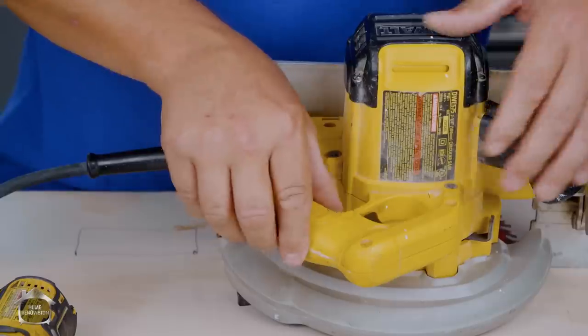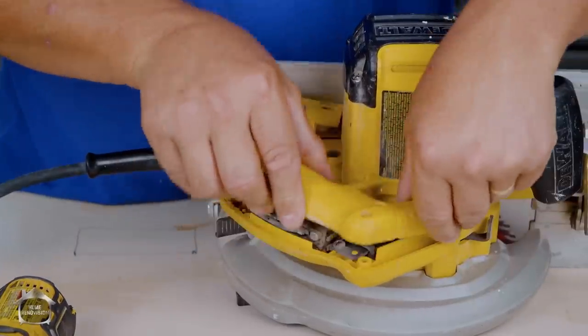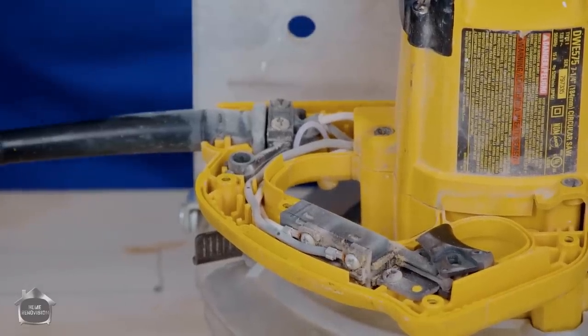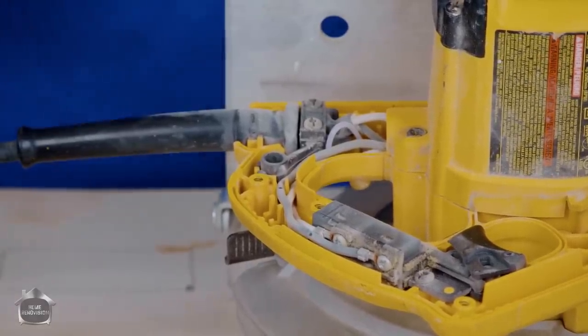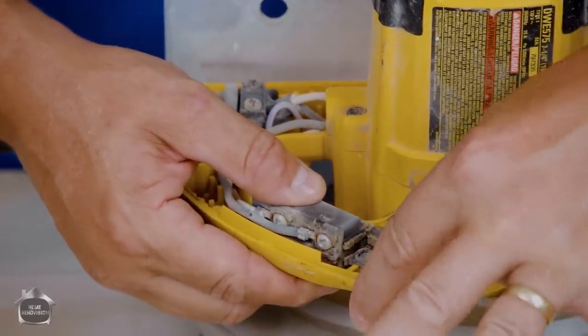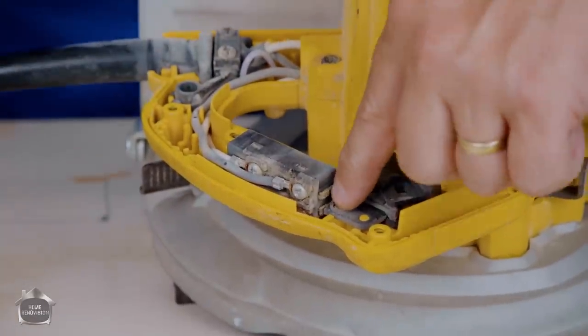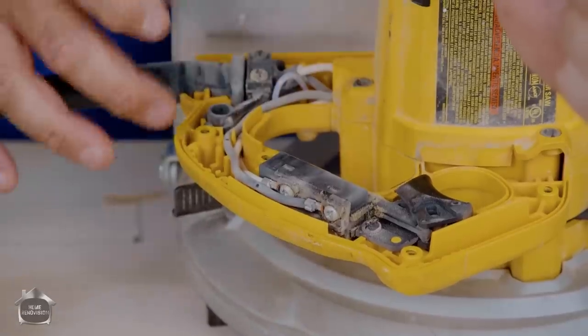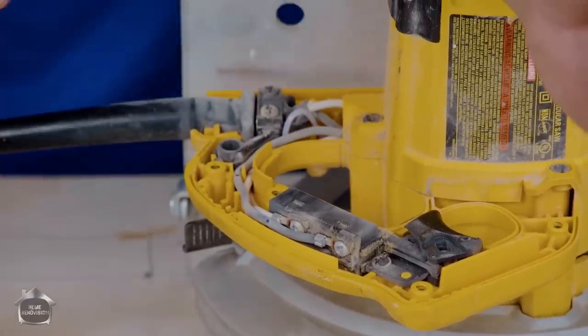Get that out of the way. Pick this piece off and set it over here. Now, we're not disassembling a car engine here — it's just an electrical wire. So if you stop and take a good look, you've got a trigger mechanism here. It's also screwed down in one location. Maybe a good time to pull out your phone and take a couple of quick snapshots so you can remember what it looks like when you're done.